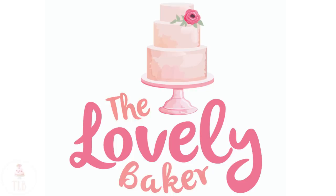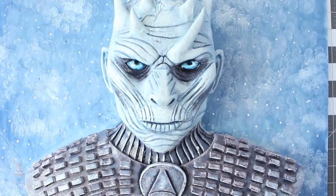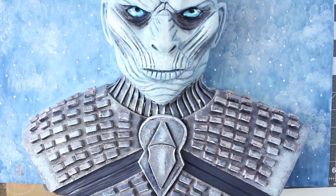Hey guys, welcome back to my channel and thank you so much for watching. In today's video I'm going to be showing you my attempt at making the Night King, who is a White Walker in the Game of Thrones series.